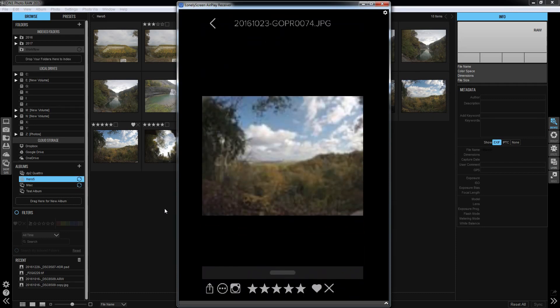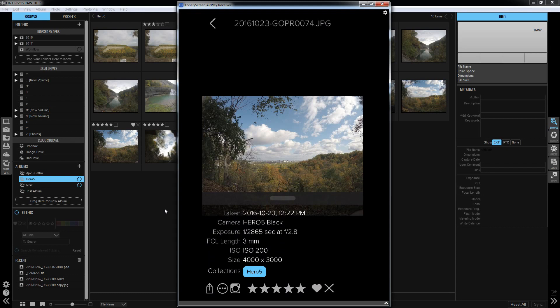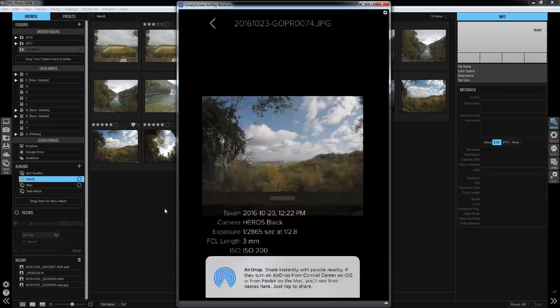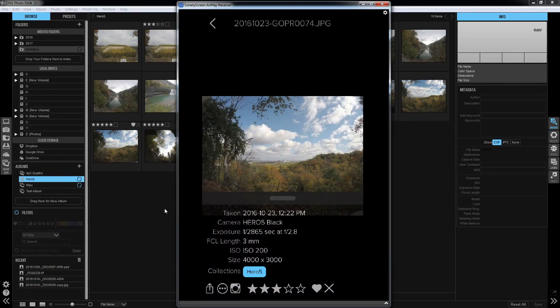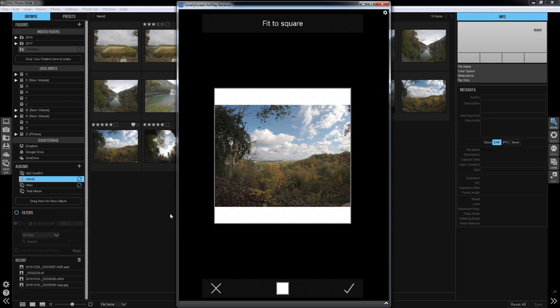We do have one file uploaded — one of the GoPro JPEGs. If you slide up from the bottom, you can see your EXIF data. From down here, you can do pick, reject, change ratings, save it to your camera roll, or send it via AirDrop. You can also share directly to Instagram — I don't have Instagram set up on this device, but you would just click the little Instagram logo. You can tap to change the color of the border it's going to use to fit the square.